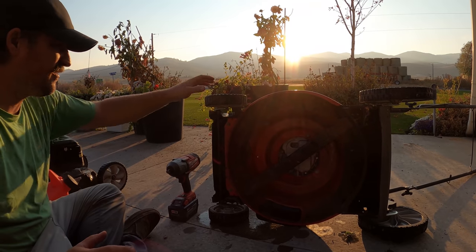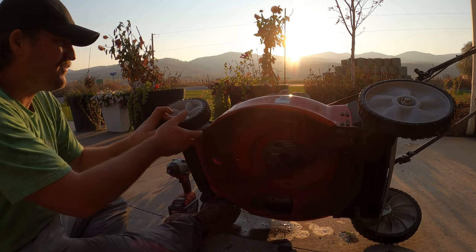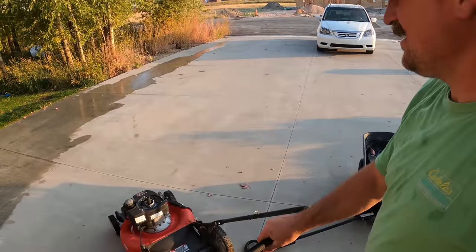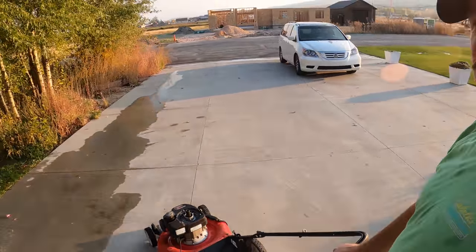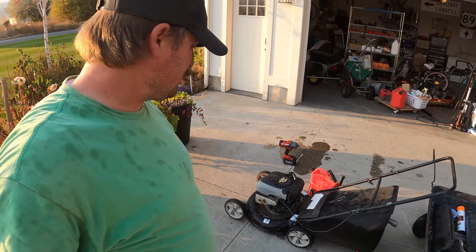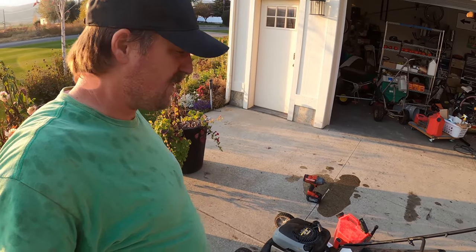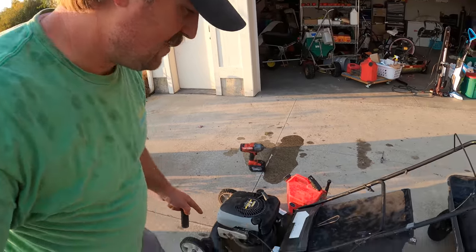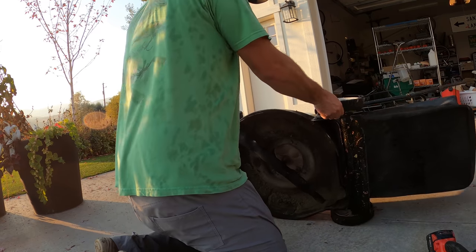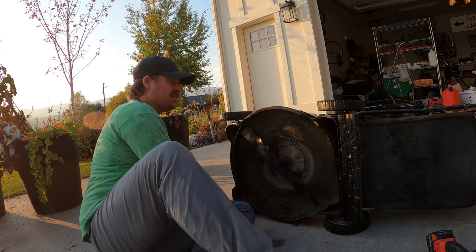I guess that's a lost cause, which really sucks because I was hoping that was going to work and I could save this engine. Since that thing's leaking like crazy, I'm going to bring it over here. This engine starts first try every time — it's awesome. This thing is from like 2005 or 2006 and it works fantastic. So I think I'm going to use this engine on that mower, because this deck sucks. These wheels are all out of alignment and they're just junk.